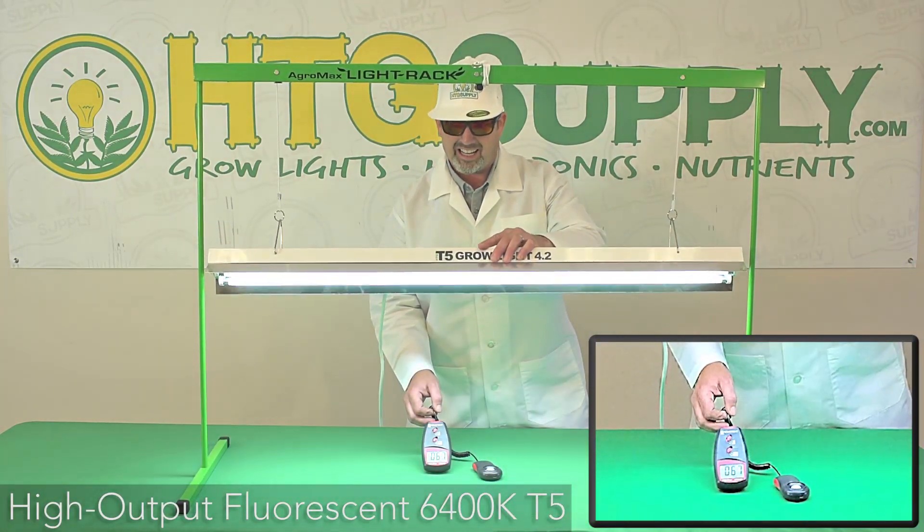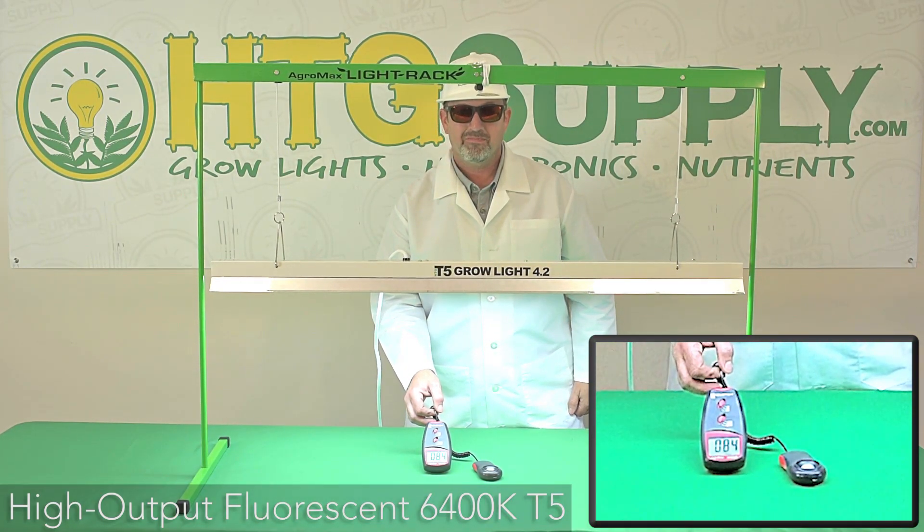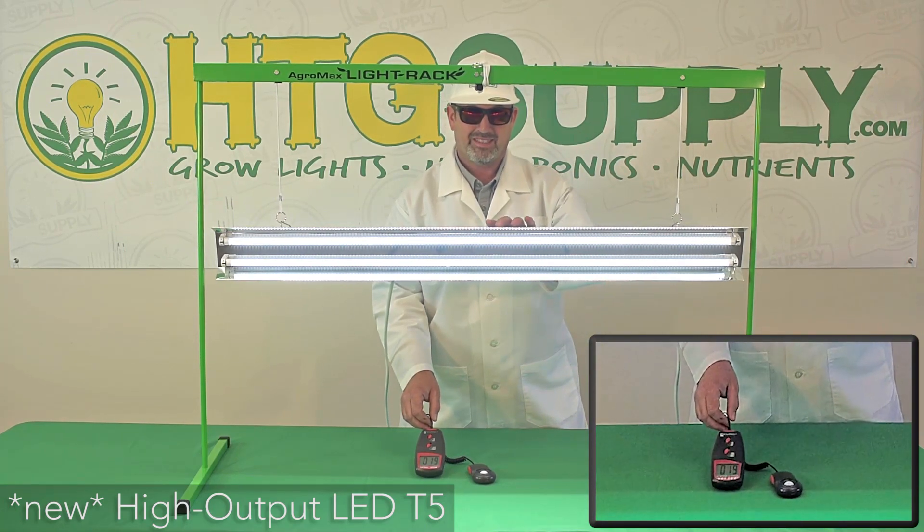Since the light is directed straight from the diodes to the plants, bypassing the reflector, you're able to achieve the highest efficiency and the highest lumen output with these lamps.